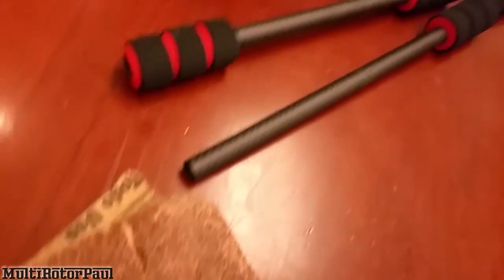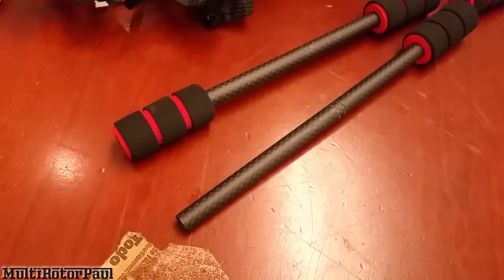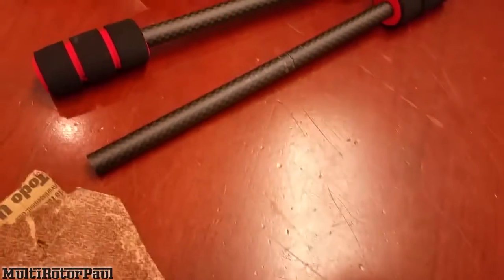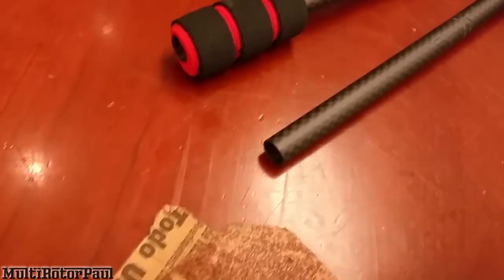If I need to, I'll stick some epoxy in there. I'll probably cut it slightly shorter than the tube — maybe about 10 millimeters shorter than the entire tube — so it doesn't need to come all the way out to the very end.